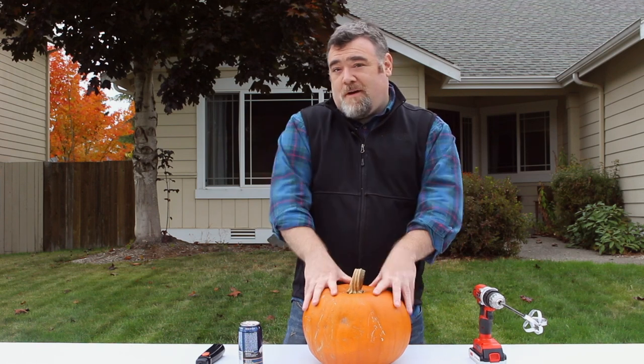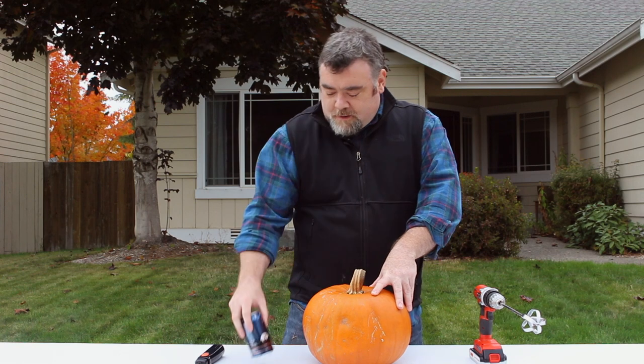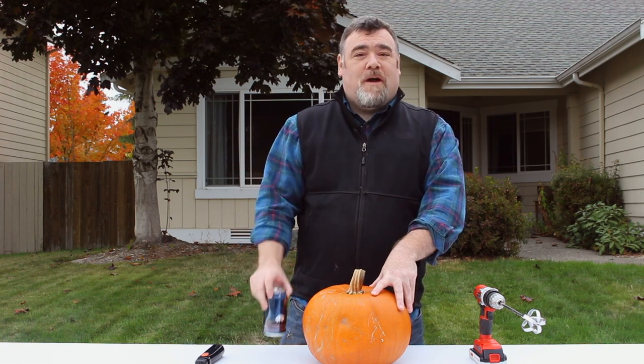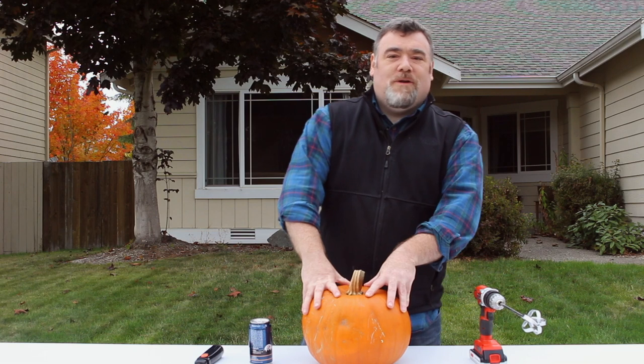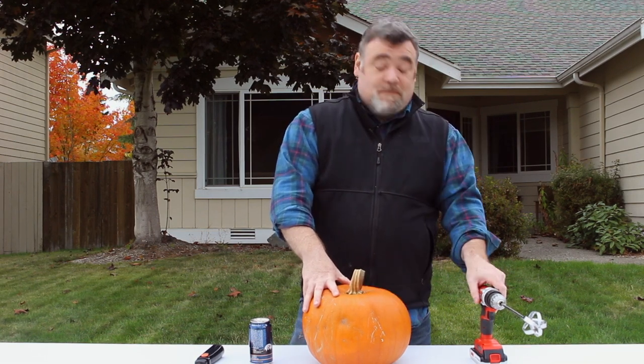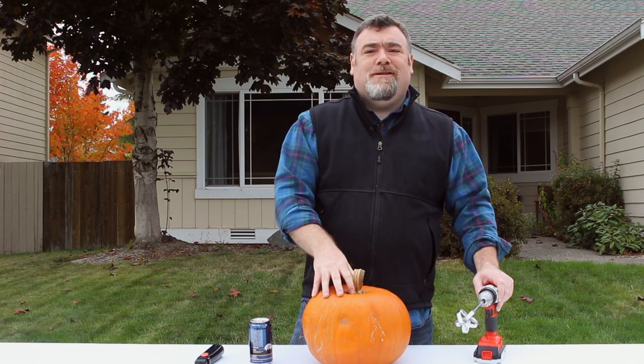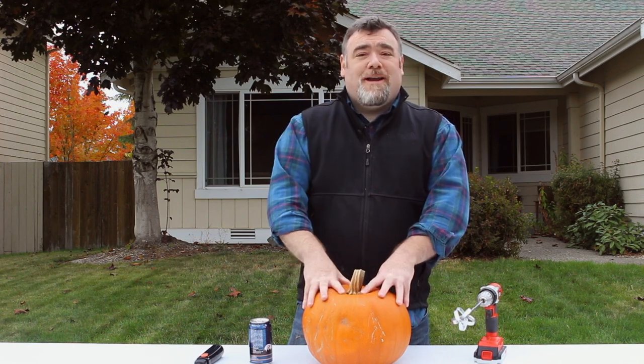Now excuse me — I don't really enjoy being on camera, I usually leave that to the other guys. So today we're having a Fremont Bonfire Brown Ale from our friends at Fremont Brewery in Seattle, and we're gonna take some power tools here to get carving — we're not gonna use any scoops or scrapes for that work.